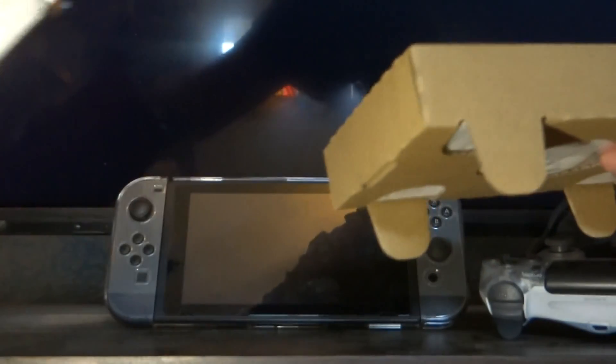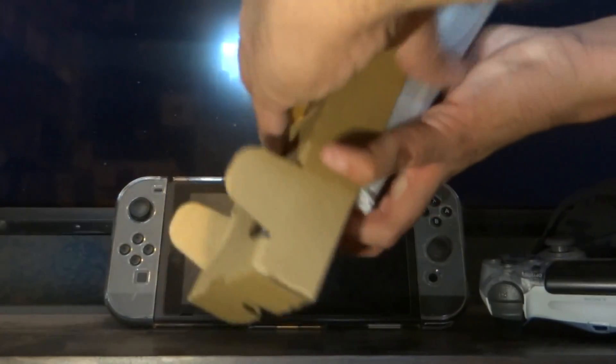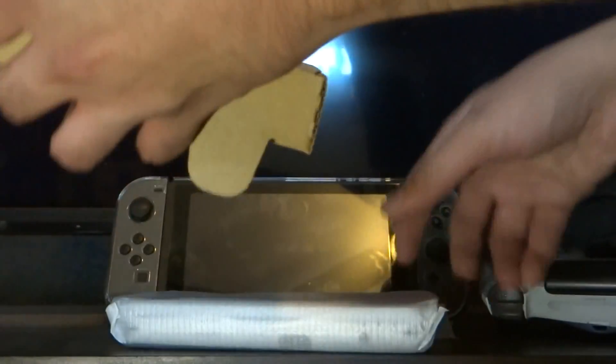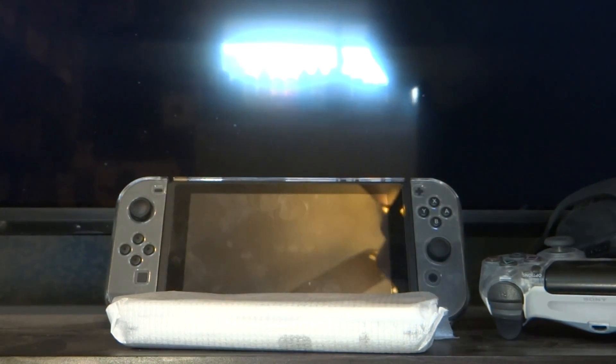You do get a charger, that's pretty cool. Nothing else, just more cardboard. Here's the system. Of course, you get your manual, your AR cards and stuff like that.